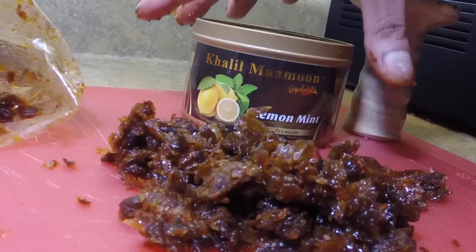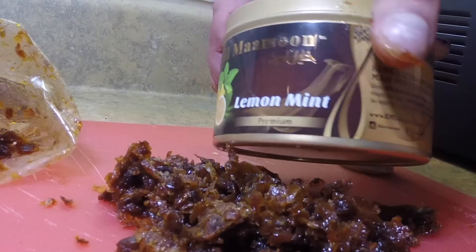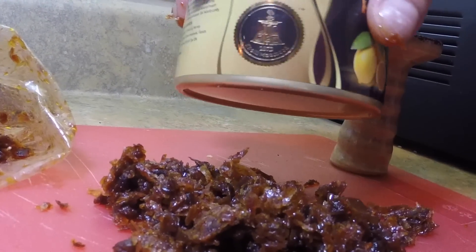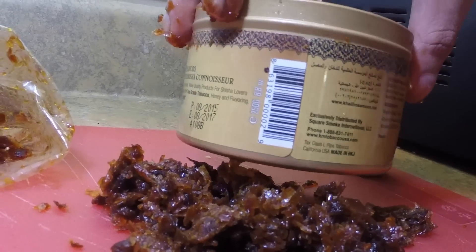The tobacco that comes in the container is an undyed tobacco. It's a medium choppy cut, with some larger leaves — pretty inconsistent, but more consistent than the Ice Cinnamon Gum. There are also a lot fewer stems than the previous flavor I smoked.